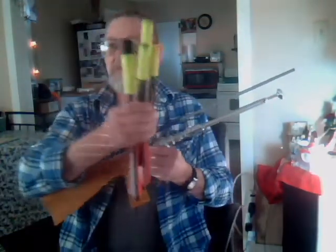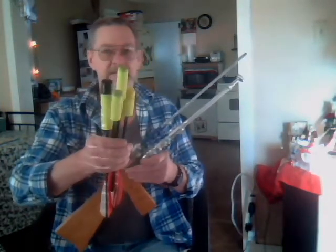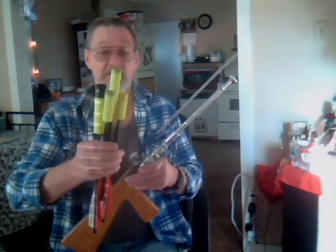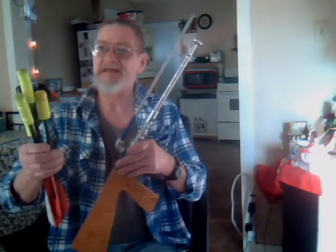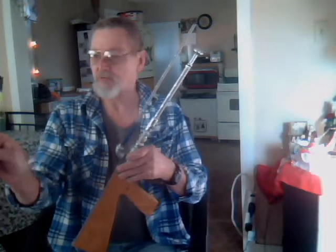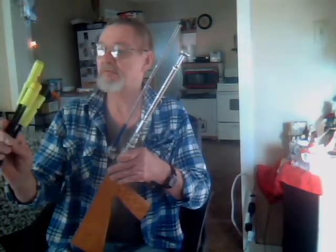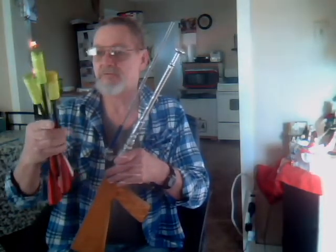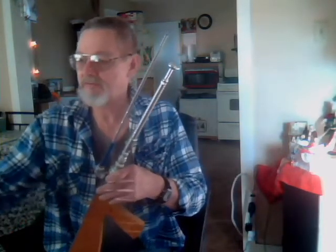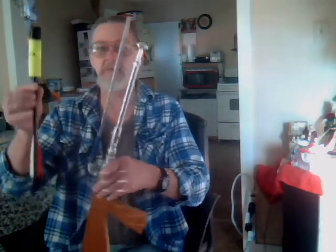It'll send these projectiles made from arrows. The idea is to make maybe something like for airsoft gaming, a rifle grenade type thing. These whistle — I put slits in them. They're hollow plastic tubes with a tip on them. This fatter one whistles a little bit better.